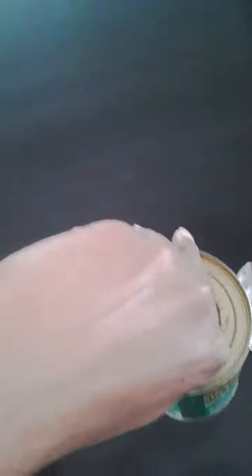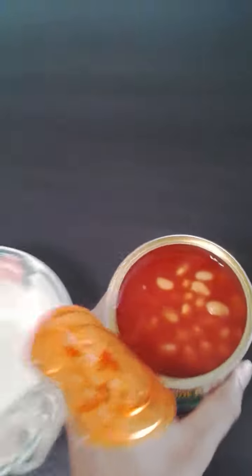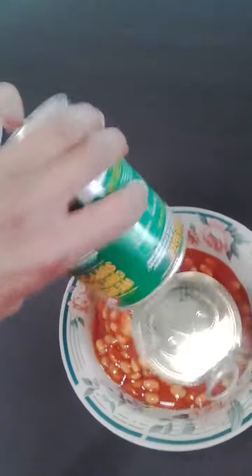So the first thing you want to do is open your baked beans. Now this is quite difficult with one hand so make sure you use two. Just give me a few seconds. Okay, so we've got the baked beans open.